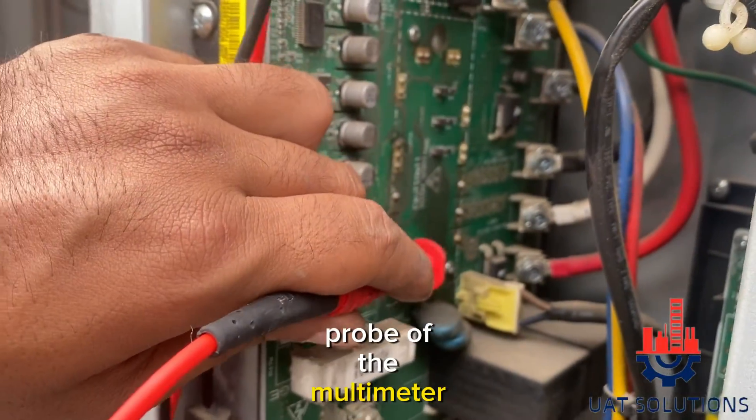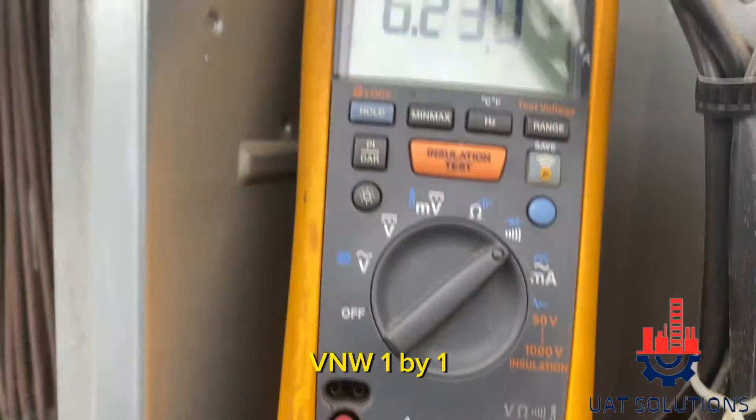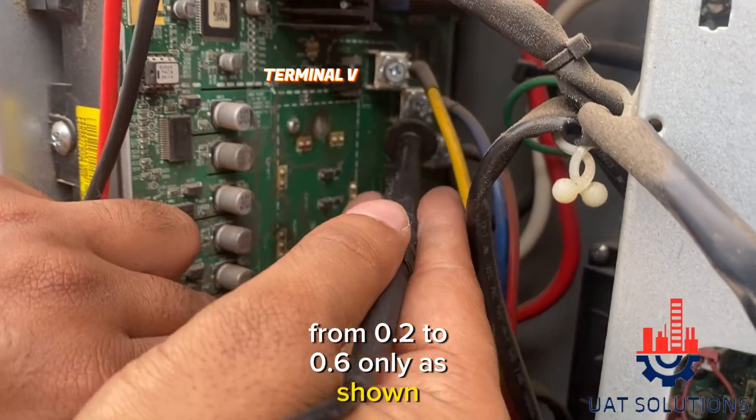Next step is to put the red probe of the multimeter on the negative terminal and black probe on terminal U, V, and W one by one. All the terminals should have a voltage drop from 0.2 to 0.6 only, as shown.